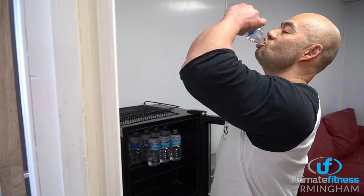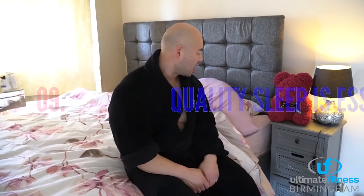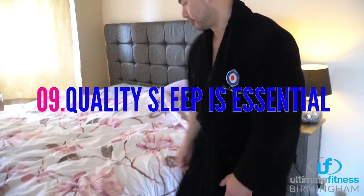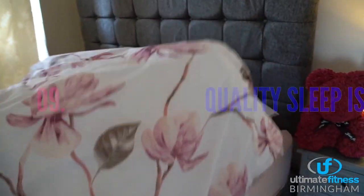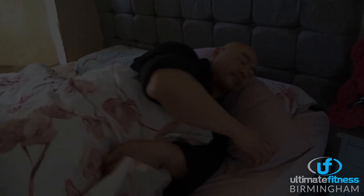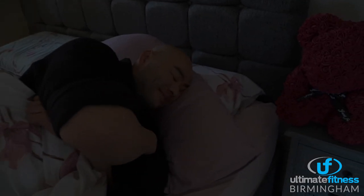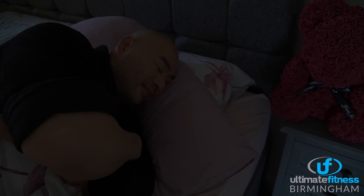Aim to get at least seven to nine hours of quality sleep every night, as this is crucial for your recovery. Your body grows when you sleep, so make sure you get plenty. Before you go to bed, switch all laptops, phones, and computers off about an hour before bed, and keep the room as dark as possible.